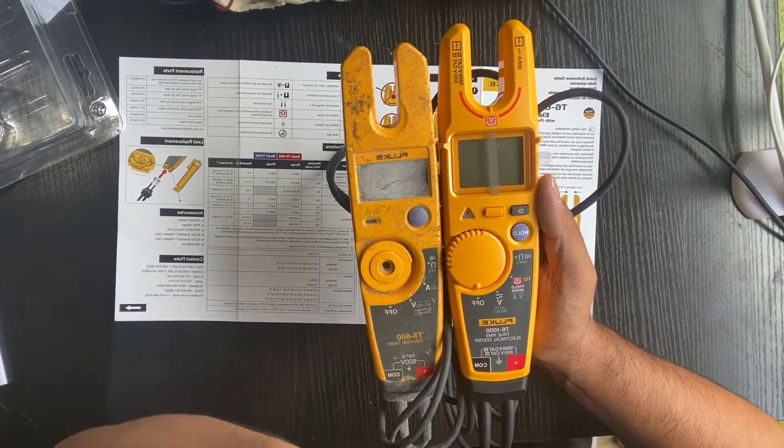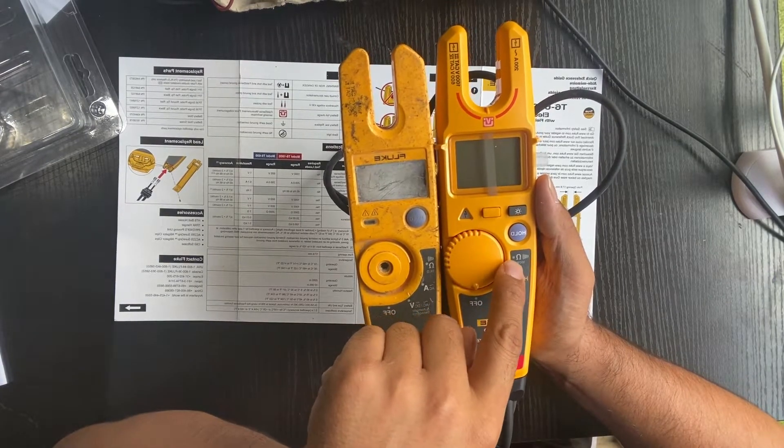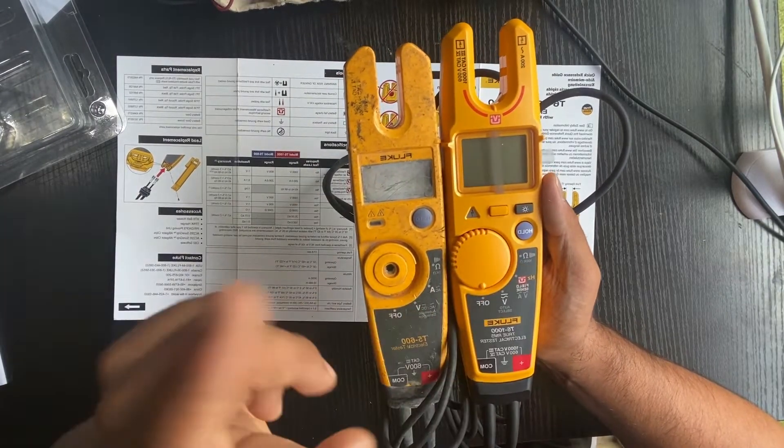That's the only thing I'm going to talk about today. I'm not going to cover the shared functions because you guys are already familiar with them — the T5 has them and the T6 has them as well.